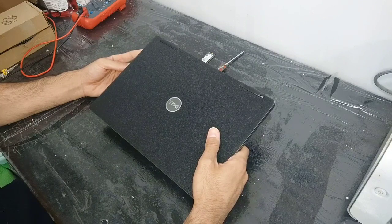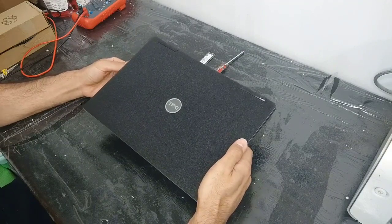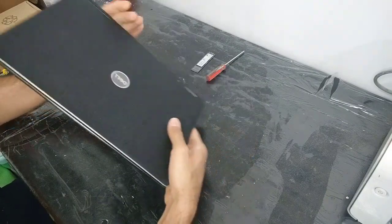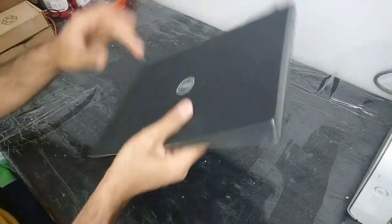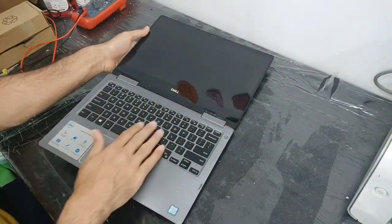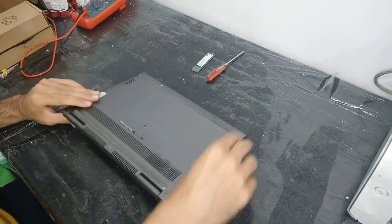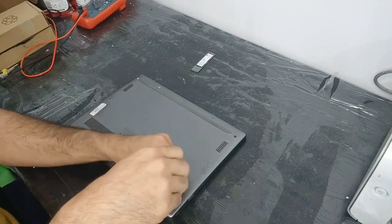We want to upgrade this SSD and check whether the RAM can be upgraded or not. I will show you the motherboard of this laptop — please stay with me. I will show you the screen, which is a touchscreen, and the keyboard. But first we need to open the back of this laptop.